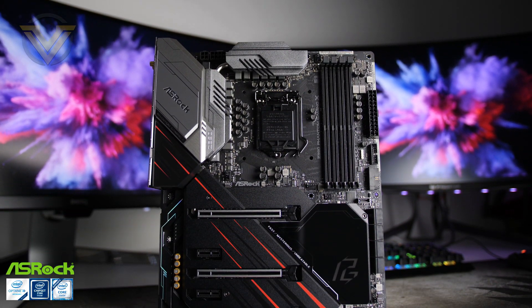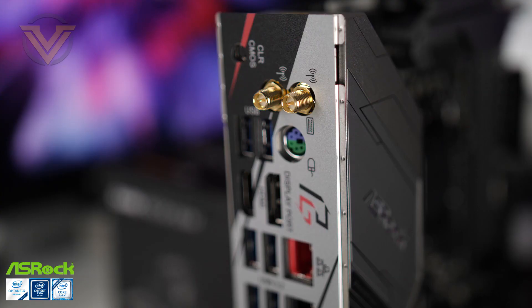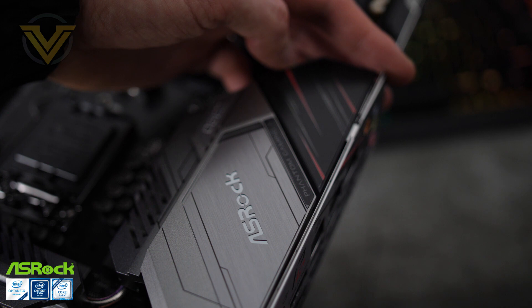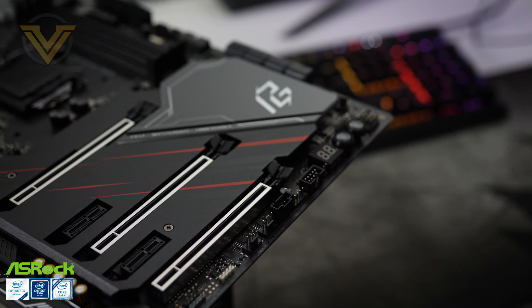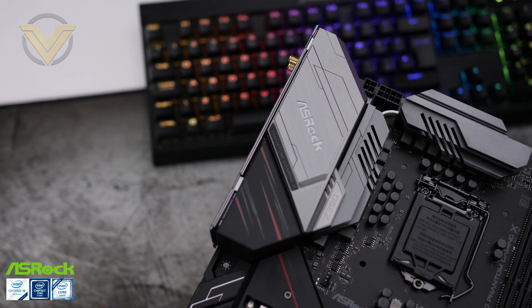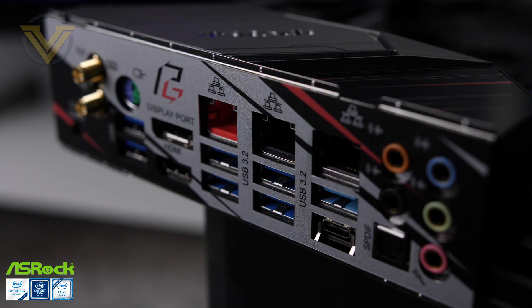Today's video is brought to you by ASRock and their new flagship Z390 Phantom Gaming X. This board features Wi-Fi 6 (802.11AX) with greater bandwidth and bi-directional MIMO support. ASRock has given it a flexible integrated IO shield and the PCIe M.2 slots have a large heatsink cover to keep your SSDs cool and away from GPU heat. It's loaded with cutting-edge tech for an Intel system — check the link in the description for more details.